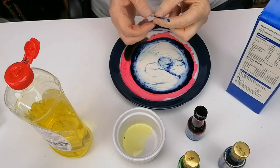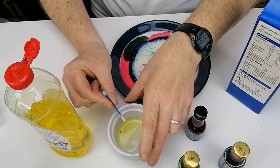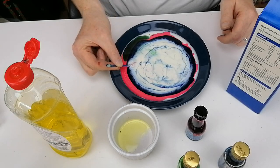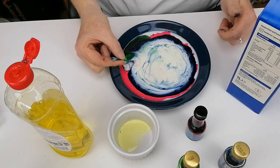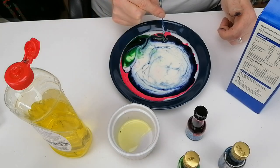You can then take it again, put more washing up liquid on the other end and dip it into a different part. Now the surface tension has already been broken, so it might be a little bit slower on the second dip, but you can drag it through the liquid to get some lovely patterns.